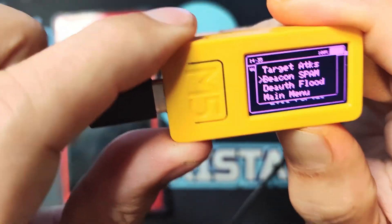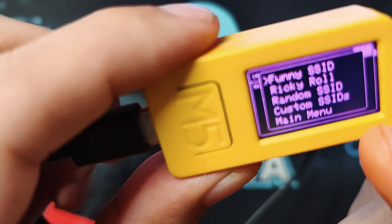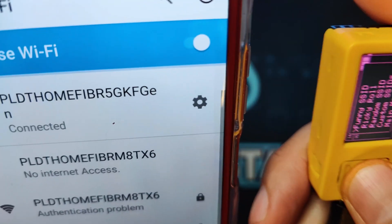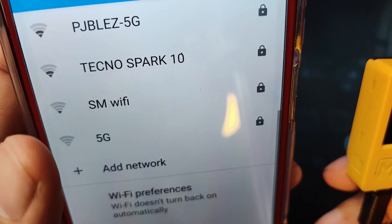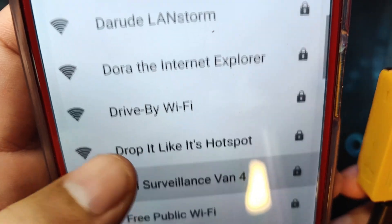Another attack is the beacon attack. Beacon attack has several options — it can show different types of APs including funny SSIDs, random SSIDs, and custom SSIDs. For this demonstration, let's use the funny SSID and see what appears in the Wi-Fi list. It is now spamming access points — you can see 'Dora the Explorer,' 'drive-by Wi-Fi,' 'drive it like it's hotspot,' and more.